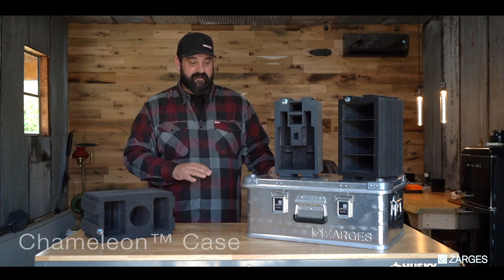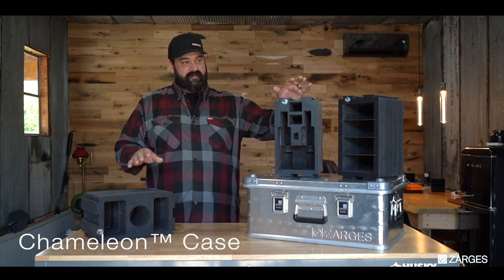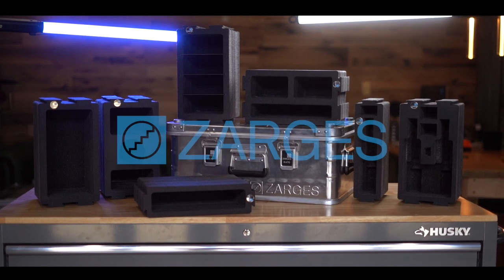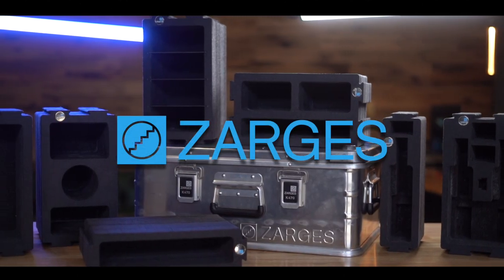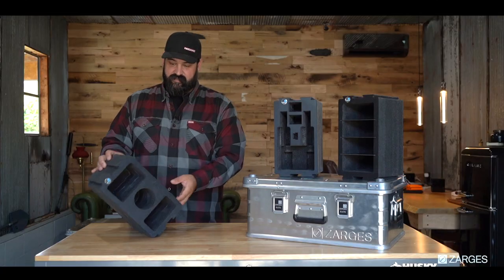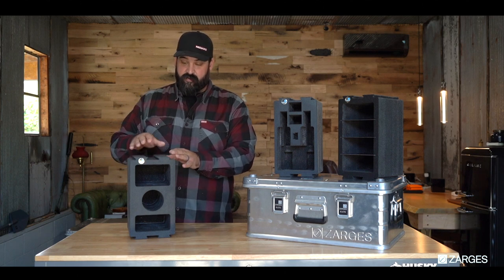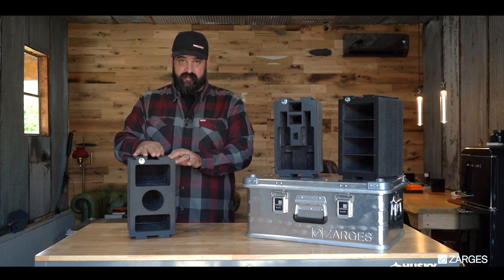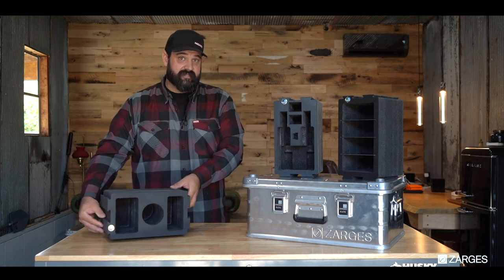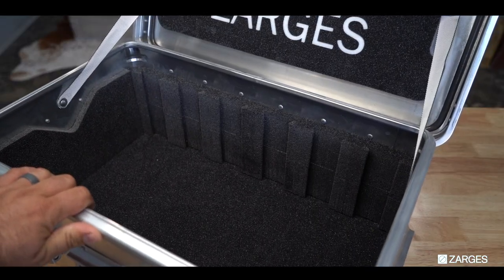Hi, I'm Jeremiah and this is the Zargus Chameleon Case. What sets this case apart is that it allows you to interchange different modules to fit your lifestyle or hobbies. The beauty of this case is the interchangeable modules that are all laser cut. You can fit three of the double wides or six of the singles, or mix the doubles and the singles. Or you can use this case without any of these and it's still a completely padded and lined case.